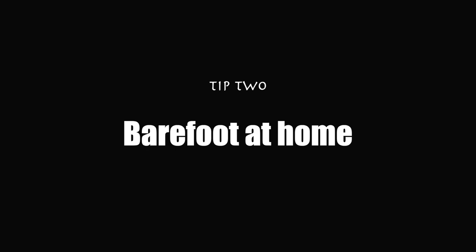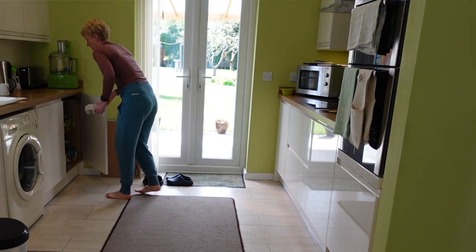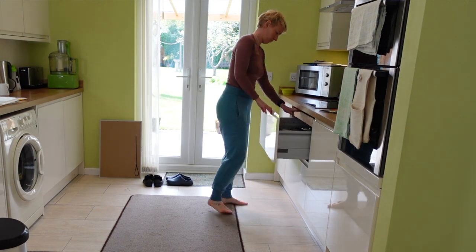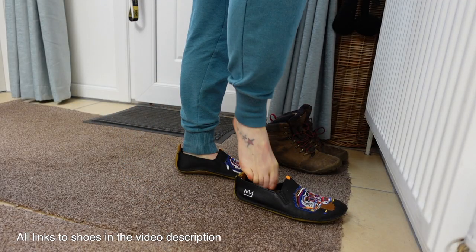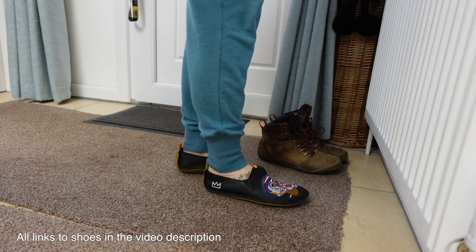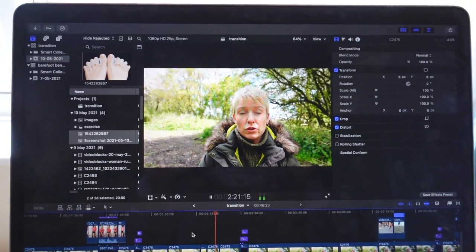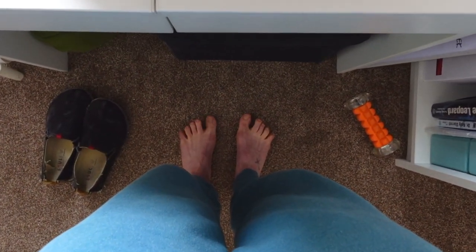Tip two: barefoot at home. A great place to start your transition is being barefoot at home, whether completely barefoot or wearing your new barefoot shoes. I have a pair of basic barefoot shoes that I wear as slippers, and a pair of slip-on outdoor shoes by the door for popping to the shops. Little and often is key. If you use a standing desk, go barefoot at your desk — after a few hours it feels like your feet have done a really good workout.